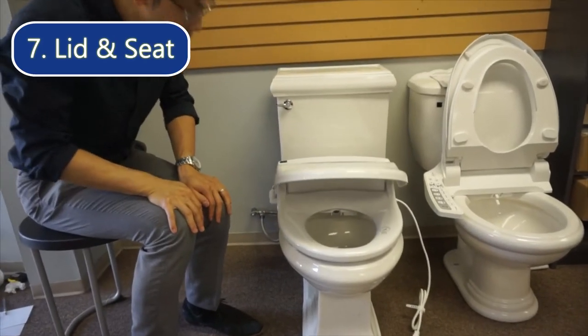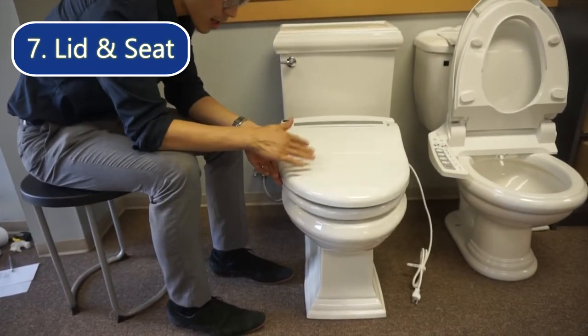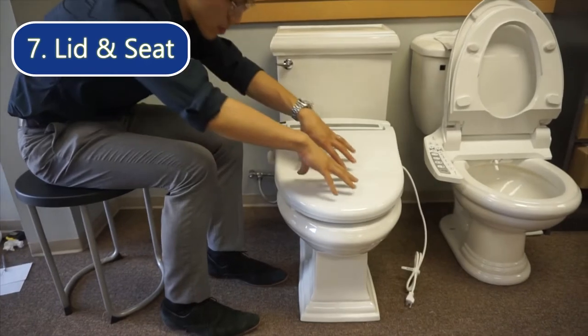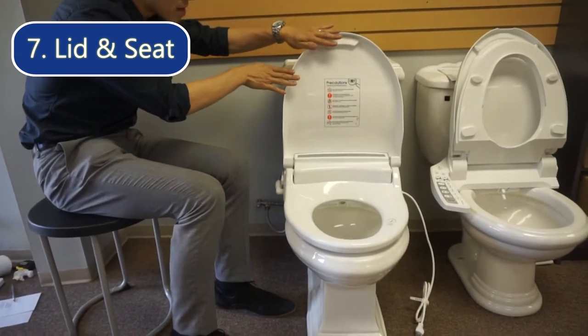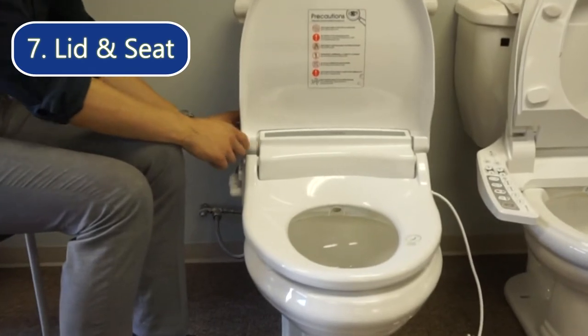Two important things to note. Number one, this lid is not designed for people to sit on or stand on, so I would highly suggest nobody sits on the lid or it will crack. Also, if the lid is up, people should not lean back on it either, because it has a slow-closing mechanism and is quite fragile.